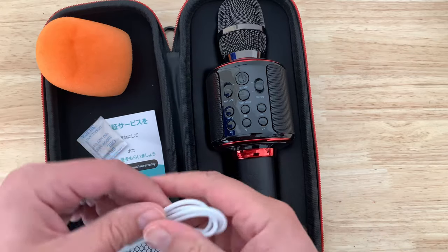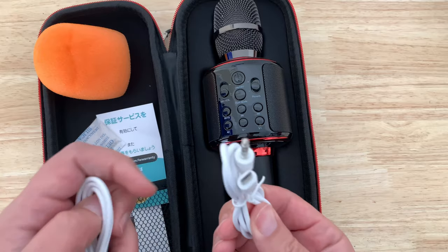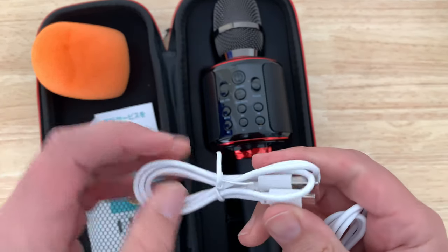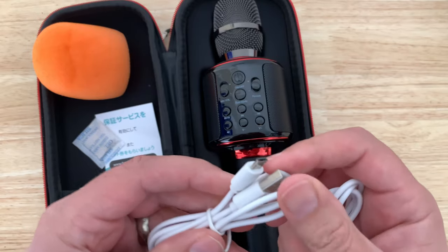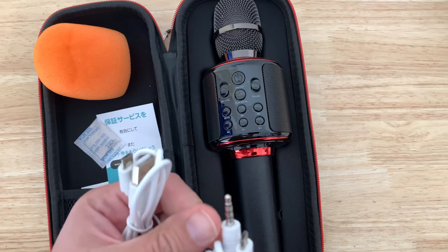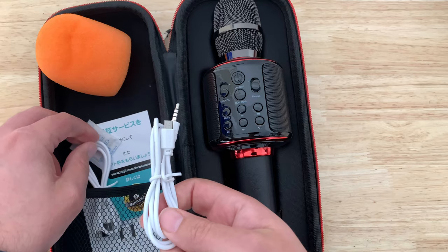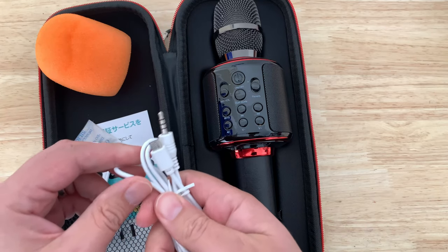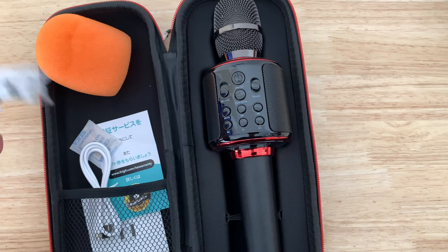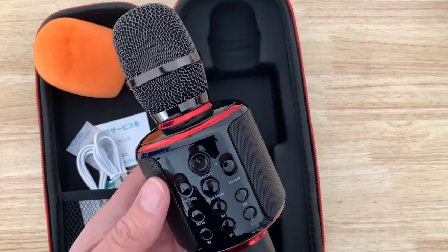If you're outside or doing a Wedding Singer situation, you have a micro USB to 3.5mm cable — or it might be 2.5mm. I believe 2.5mm is used for IR blasters like from Logitech Harmony and whatnot, but if I'm wrong let me know. Alright, let's turn it on.